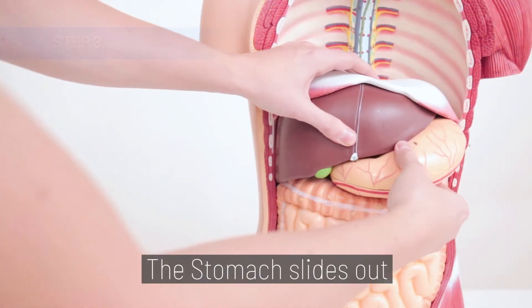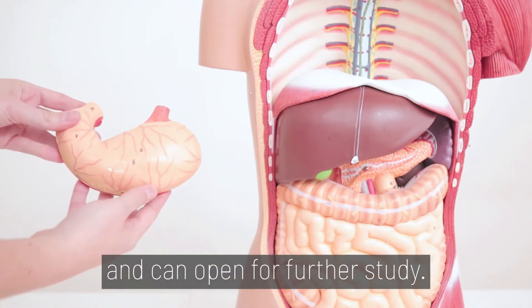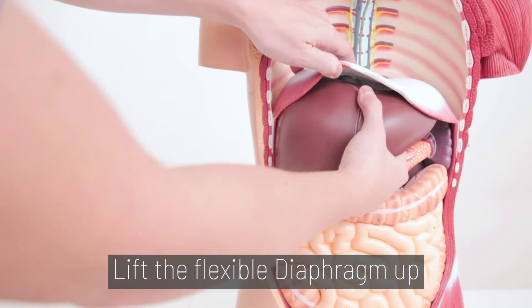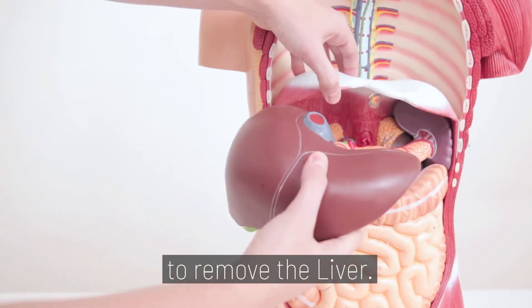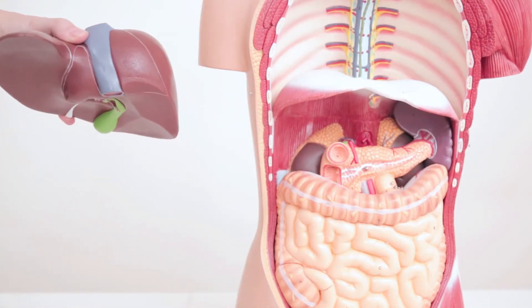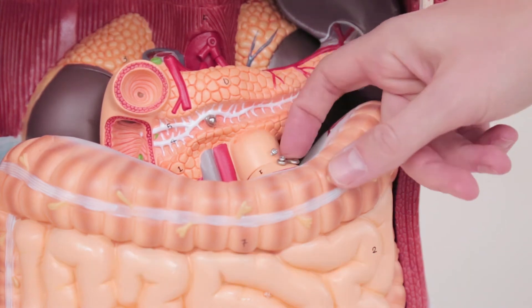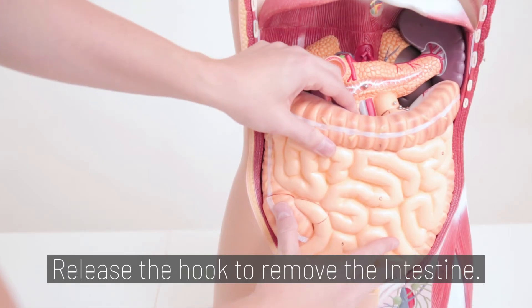Step 3. Stomach slides out and open for further study. Lift the flexible diaphragm up to remove the liver. The intestines also have a hook and a screw — release the hook to remove the intestine.